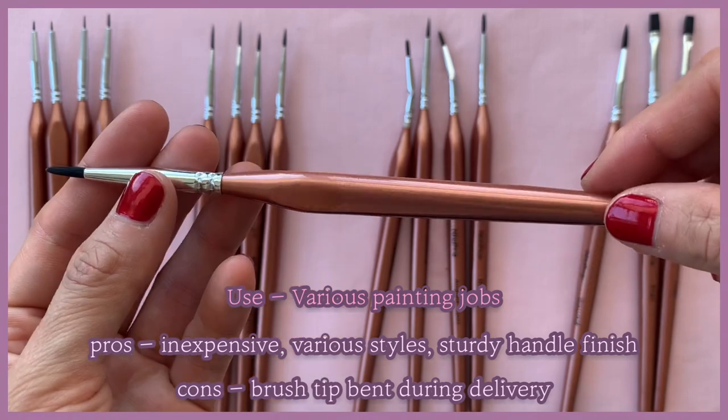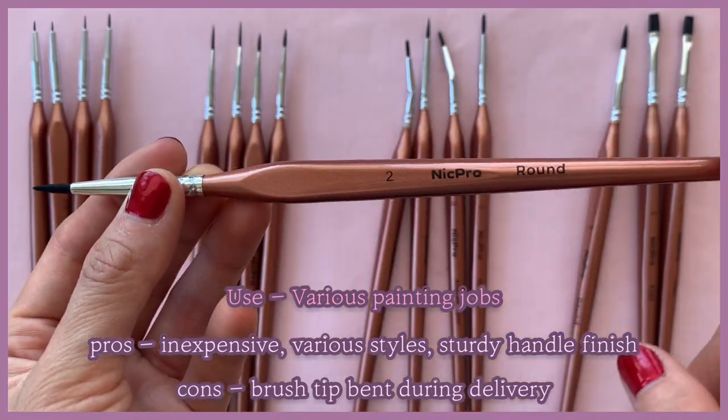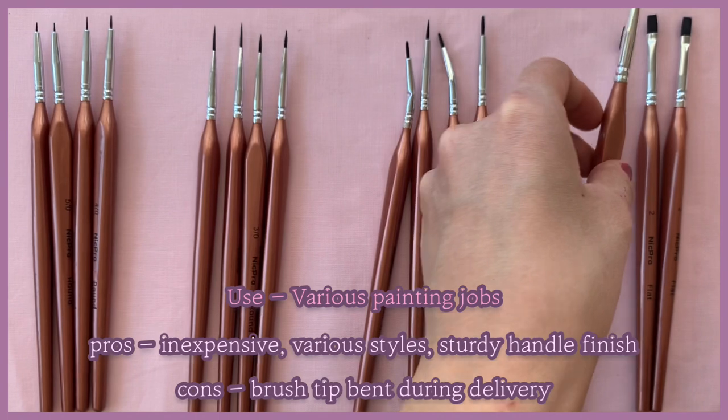I learned from Midwinter Minis' YouTube channel that you can use matte hair styling wax to shape synthetic brush tips.